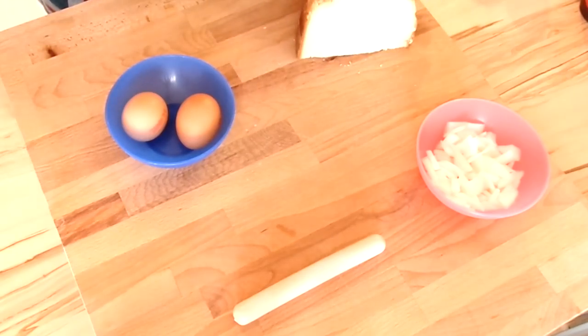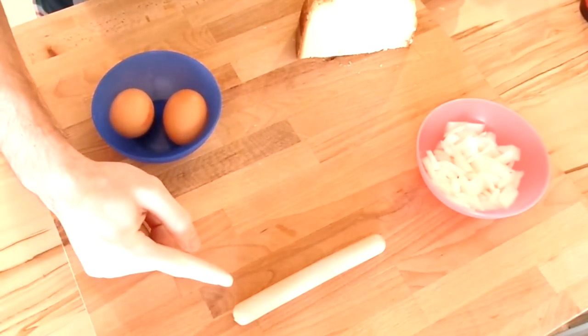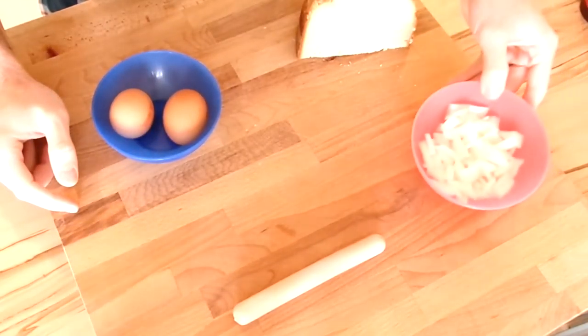As you can see, we have some leftover bread, two fresh eggs, a wurst — or wurstel, or frankfurter, or whatever you want to call it — a hot dog sausage if you want. And some leftover onion as well.